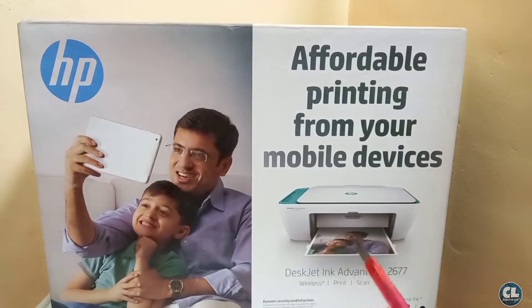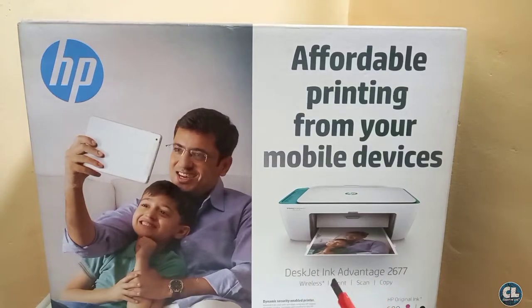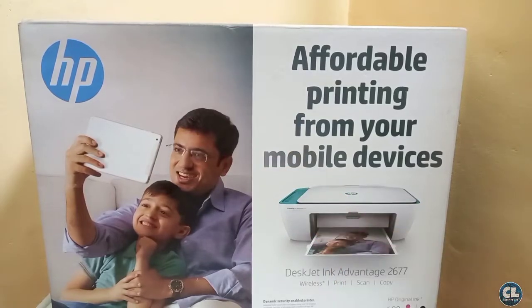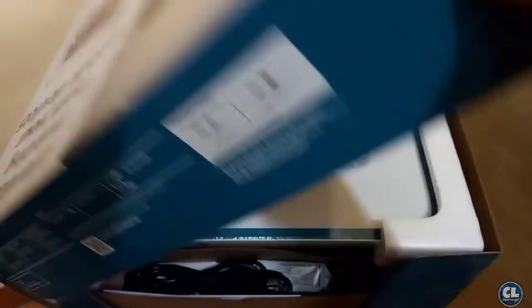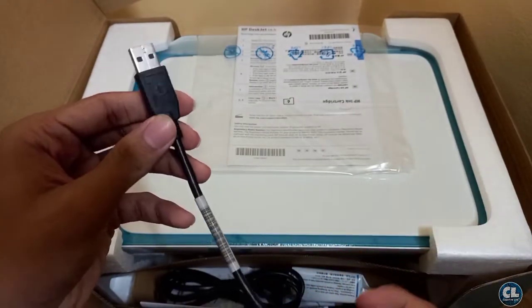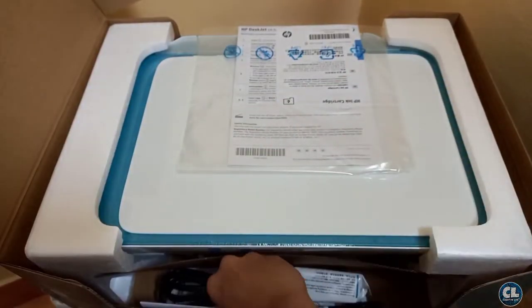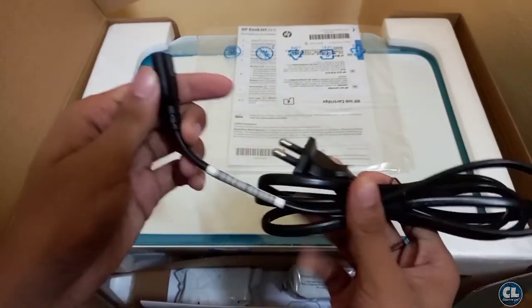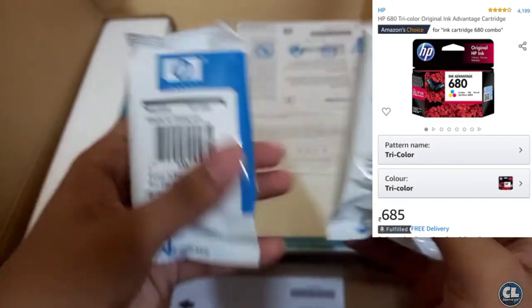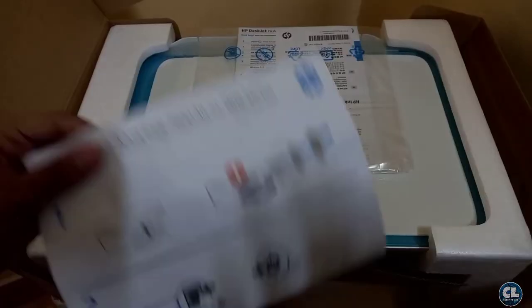This is HP's all-in-one wireless printer — Deskjet Ink Advantage 2677 — and I will show you a quick unboxing and setup. Now let's open this. Inside the box you can see an RTS USB AB cable, a power source cable to run the printer, two ink cartridges — one is black and another one is tricolor, and a user guide.